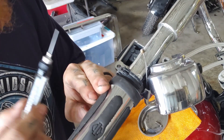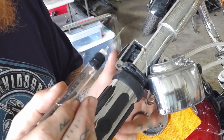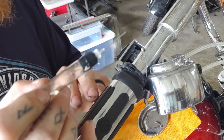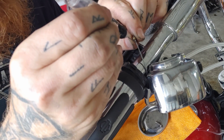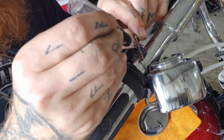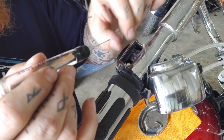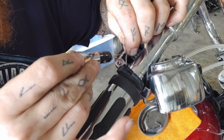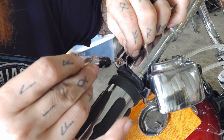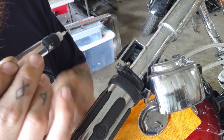Now that I have these exposed, this is a perfect opportunity to go ahead and lube your cables. I'm using the genuine Harley lube mostly because I have a ton left over from when I used to work in a Harley shop, but any cable lube would do just fine. I just put a little bit on like that and let it work its way down throughout the entire cable. I'll do the same over here — basically that lubricant is going to get inside the windings of those cables and work its way all the way down through the cable.